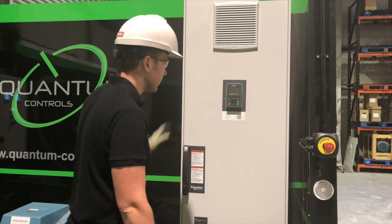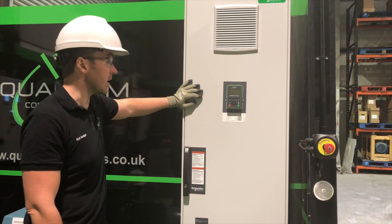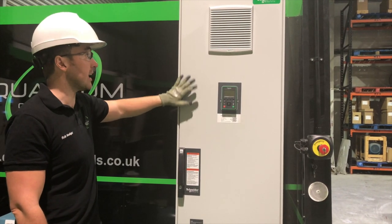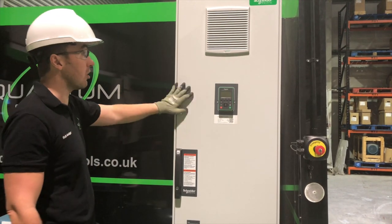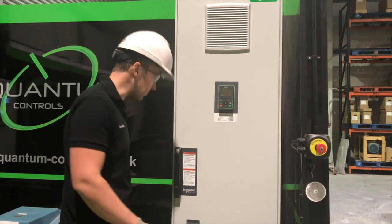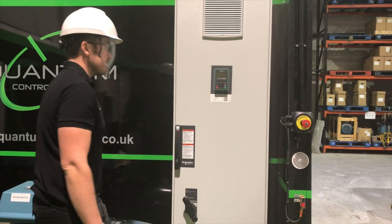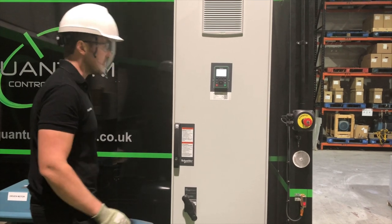What we're going to do now is commission this drive as a basic commission. We're going to input the motor nameplate details and perform an auto-tune to establish a connection with both the drive and the motor, making the drive run the motor in the most efficient way possible. First, we're going to turn on the drive — it's energized now.